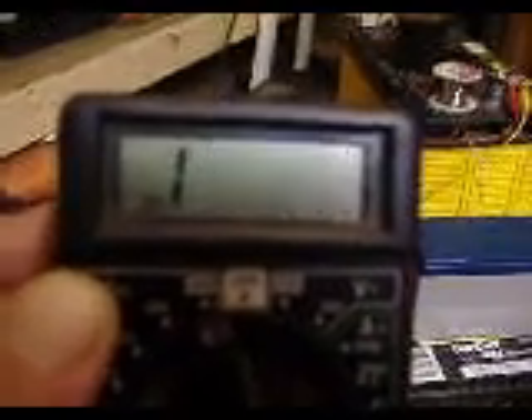1600 volts, 1200 volts — look at that, it's just jumping all over the place. It'll eventually run the battery down, turn it off.